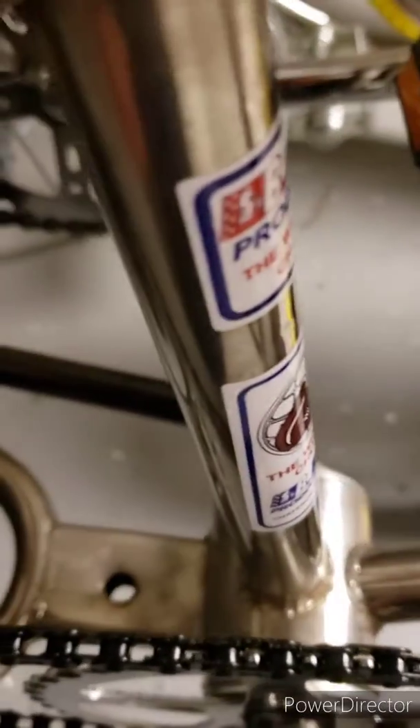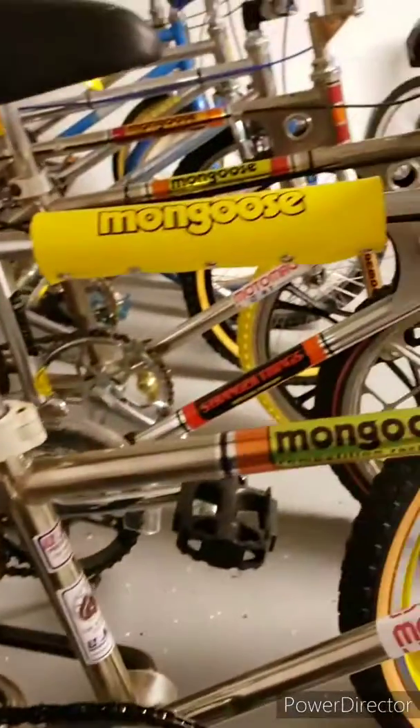Someone did drill a hole for a kickstand at one time — I don't think those were factory, but there is one there. Other than that, the only thing I think I need to do is adjust this back wheel a little bit. As you can see, it's rubbing just a tad on the back rail, so we'll fix that up and this thing will be a nice little cruiser.